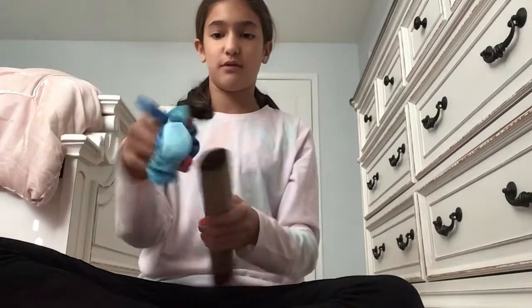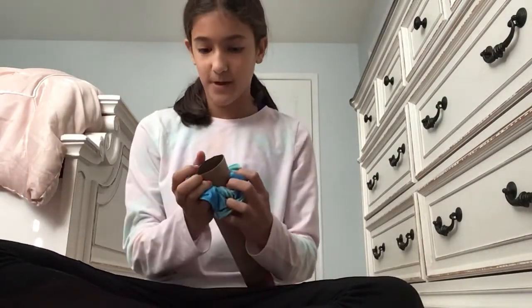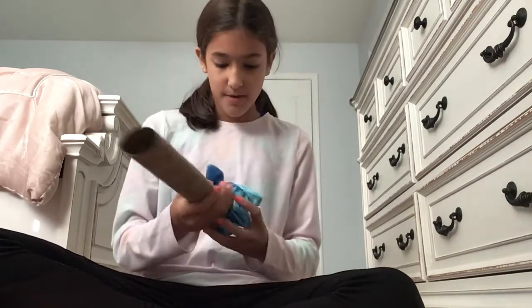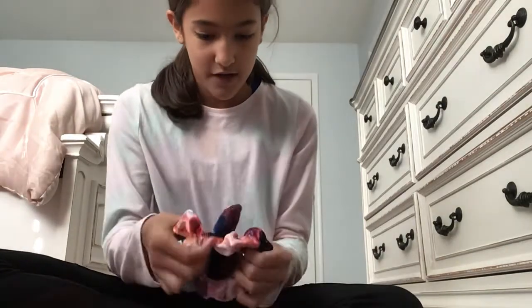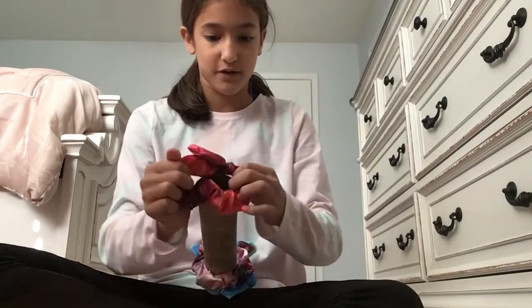So let's just get started. I'm using this one for the first one. I'm putting the bows at the bottom, and the ones that don't have bows go at the top. It is able to stand with all the scrunchies on it. I'm just going to start putting them on — the more you have, the more it will get filled up.